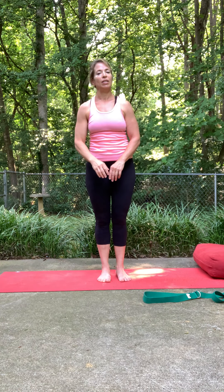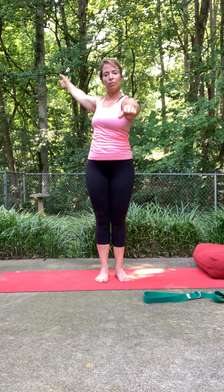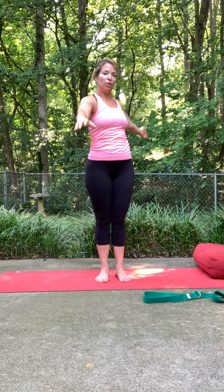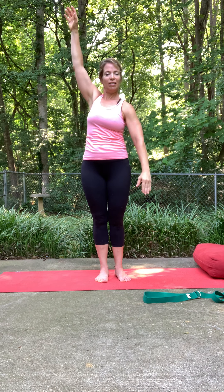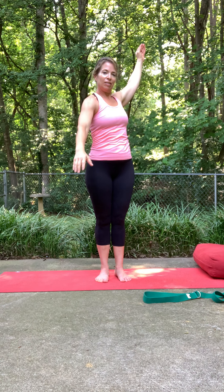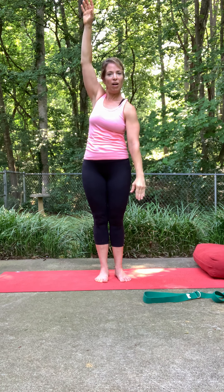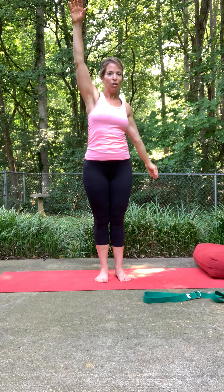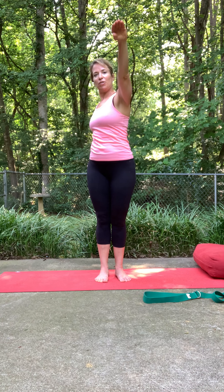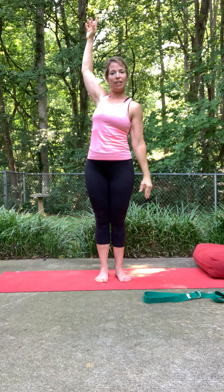We'll do this like we were swimming in water — bring one arm up and the other arm. Take it slow, work with that shoulder range as comfortably as you can. Then pause and go in the other direction — again, this is not fast. We're taking our time, really connecting with our shoulders and tightness in the chest, the heart, and the neck.